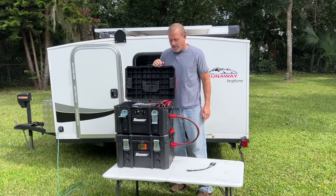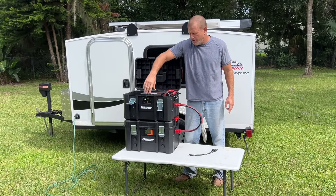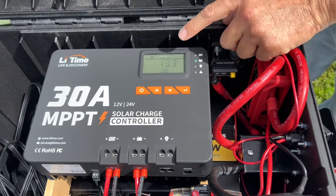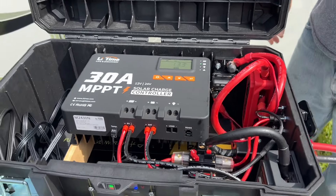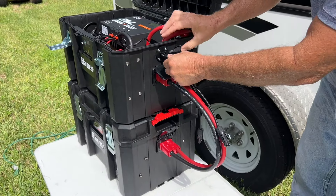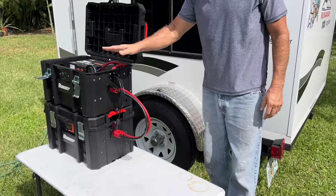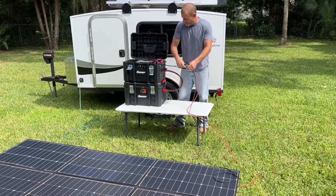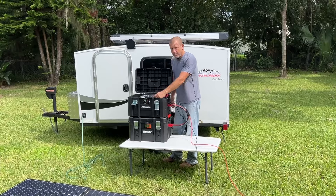Our inverter is on. Now we're going to go ahead and power on the solar charge controller with our 12-volt. You can see that the charge controller is powered on. We don't have the solar hooked up yet, but at this point we can go ahead and hook up our solar. We have our solar connector — the SAE connector — with MC4 connectors on the end. That's going to send power to the charge controller. We have our solar panel in place. Solar panel's plugged in. Let's go ahead and turn the breaker on for the solar panel.